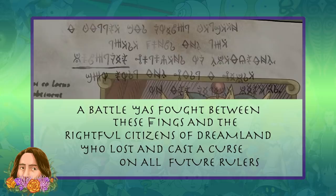From there, the rest is honestly pretty simple — it's hard to mess up in context. The full translation says: 'A battle was fought between these kings and the rightful citizens of Dreamland who lost and cast a curse on all future rulers.' This lines up with some of the information we were spoon-fed throughout Part 3 of Disenchantment, and also with what Oddval said about the translation.